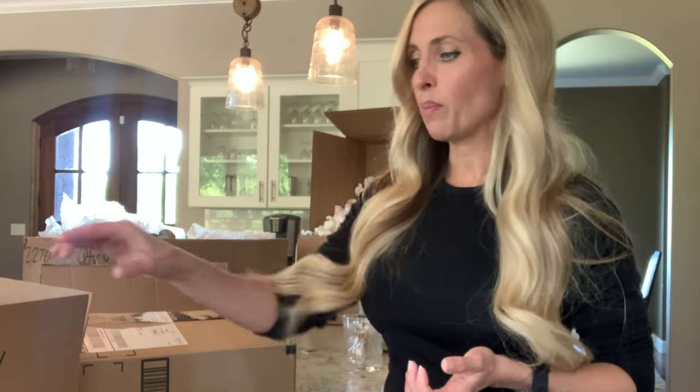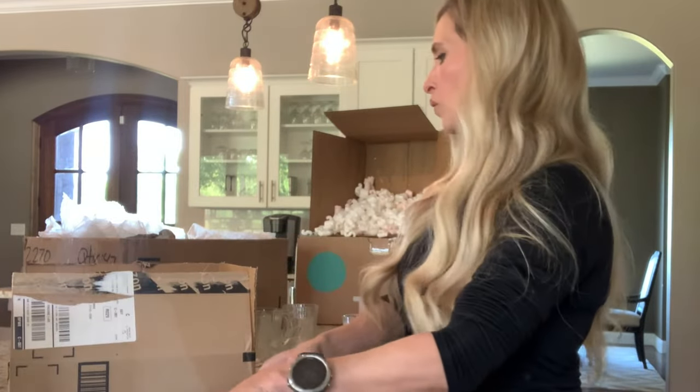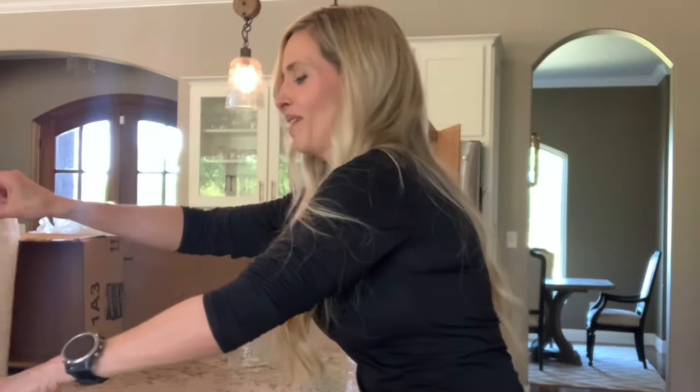They say the integrity of a box gets worn down after usage, so if it is something super expensive and valuable, I would recommend using a brand new box. With clothing and everything else I use recycled boxes as much as I can, but if it's an item you want to take every precaution with, use a brand new box that hasn't broken down at all. Also pay attention to the quality of the box — some boxes are a lot thinner than others, so be sure to get a good sturdy box.